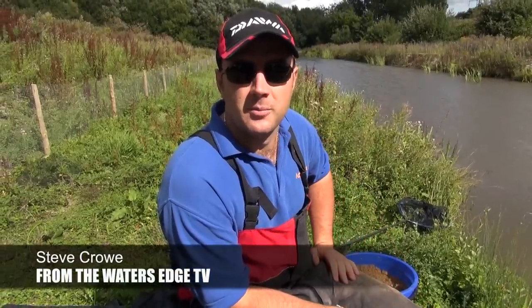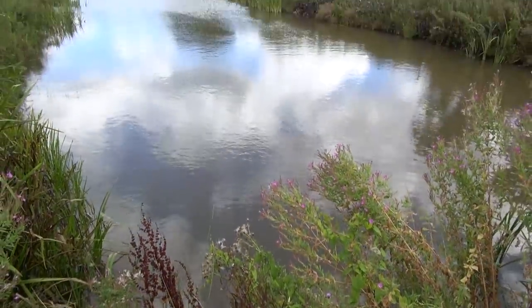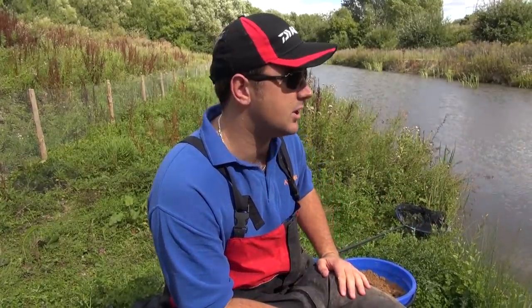Hello and welcome to another episode from The Water's Edge. Today you catch up with us on a new lake — it's a canal style lake or a snake lake. We've had a few requests to do a video on a canal and snake lake on still waters, so that's what we're down here today to try and show you how to do.